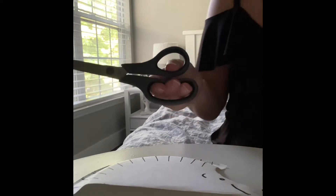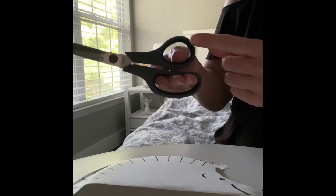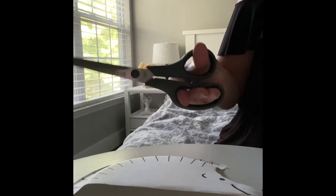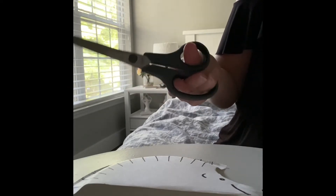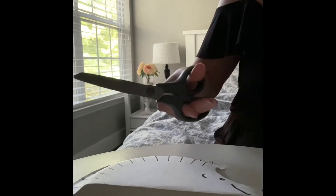So I have my scissors and remember, three fingers on the bottom, thumb on the top, open the mouth and chomp, chomp, chomp. This is how we hold the scissors. Remember to always have the thumb on the top.